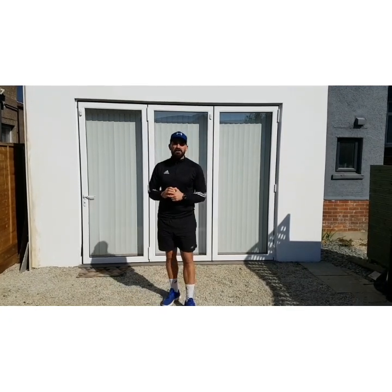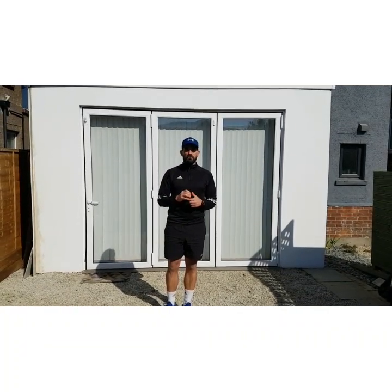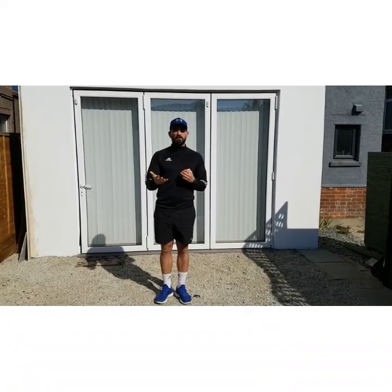I'm going to put a link to that in the description and I'm going to put it on Facebook and Twitter so you guys can click straight on it and get going with that workout straight away. And then once you finish that workout, you can come to me — I'm not going to be doing fitness, I'm going to be doing some different types of skills.